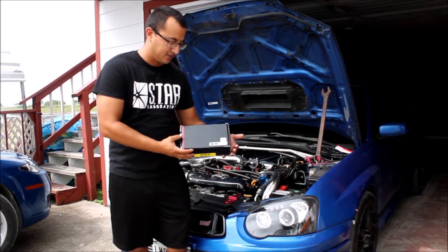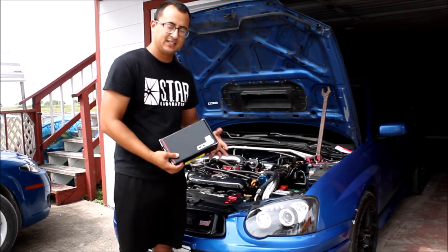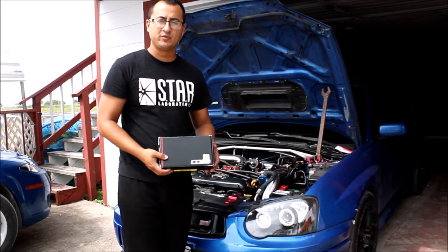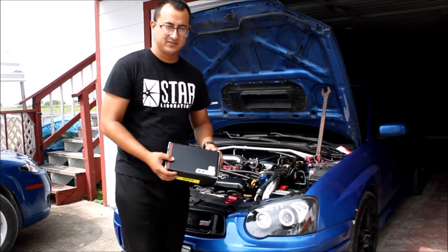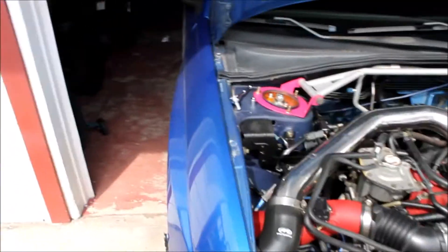Hey, what's up everybody! I'm gonna install my COBB electric boost controller solenoid 3-port today — finally getting it put on. I've been talking to Torque Performance Eric over there, he's been helping me out a lot, and I can't wait to put it on. Let's see how it goes.